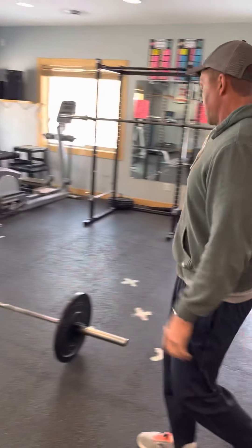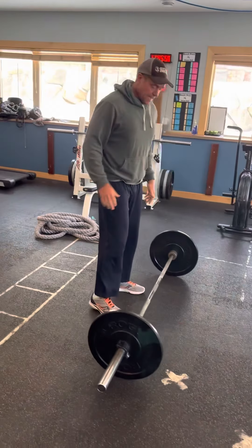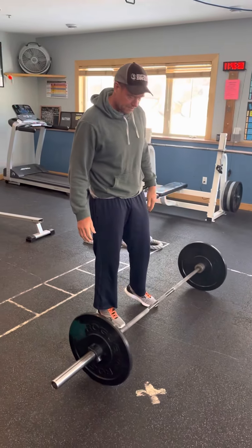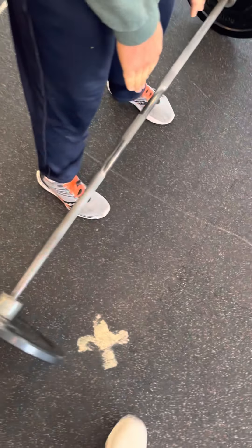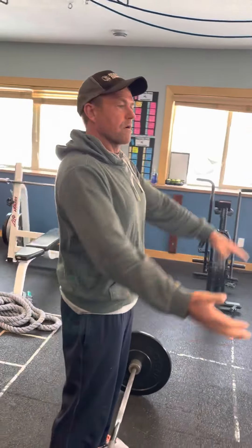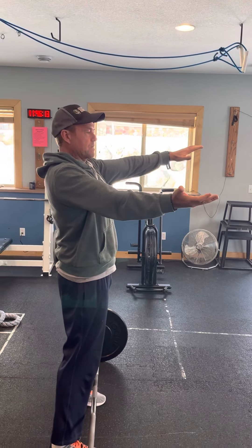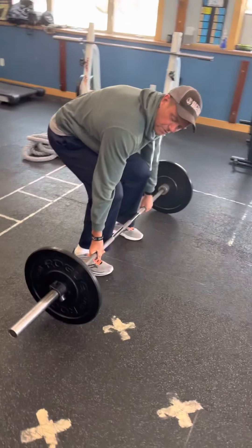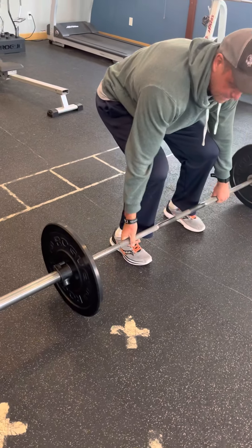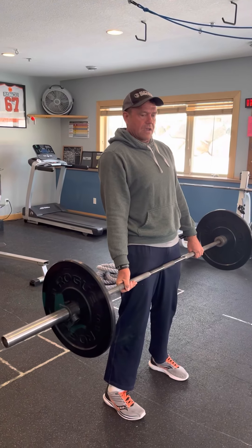We're going to start with a traditional deadlift. The big thing is the setup. When I get into a traditional deadlift, I'm going to get my feet under the bar and look down so my feet are basically cut in half. Then I'm going to brace up my core. I like to use an over-under grip because then my grip doesn't become a limiting factor. I'm going to hinge at my hips, grab the bar, and then take the slack out of the bar. You're going to feel a little bit of slack — sit back, shin should be vertical, and I'm just going to pull that bar right into my thighs.